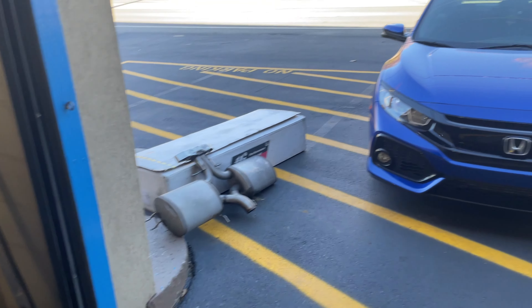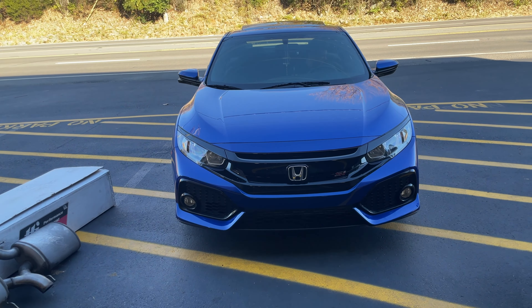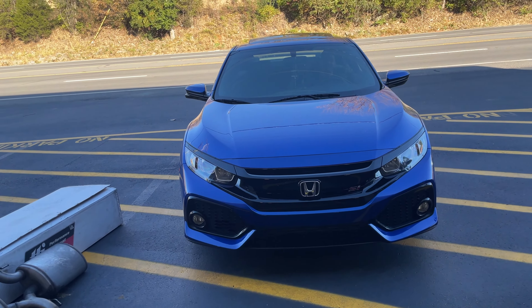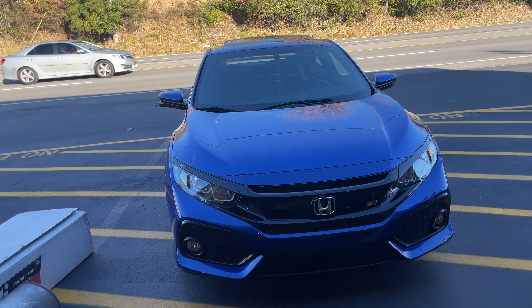There's the old exhaust. There's the new exhaust. Old exhaust, new exhaust — a lot better. So we did a muffler delete and quad tips.